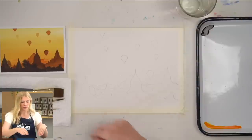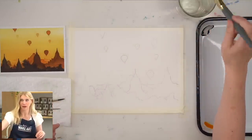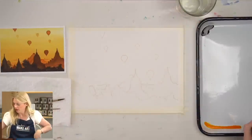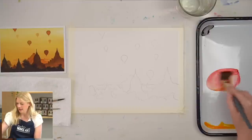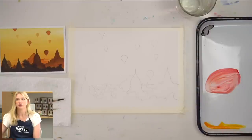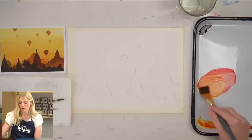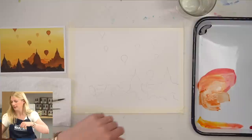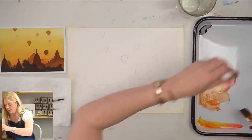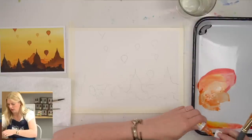We're going to start with our first wash and I'm going to jump right into painting. I'm going to grab some deep yellow, put it in the middle, and grab a little bit of magenta. That's very pink — too pink. I'm just going to grab more yellow. What I'm going for is almost like a gold color, so I only needed a little bit of magenta.